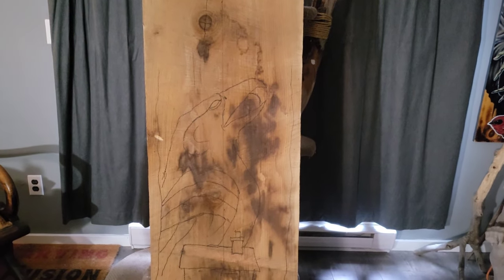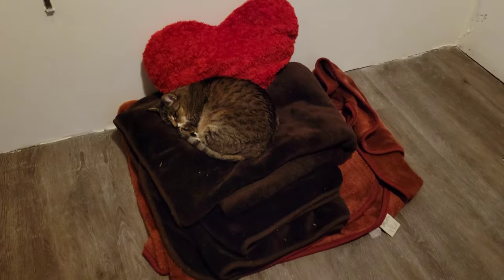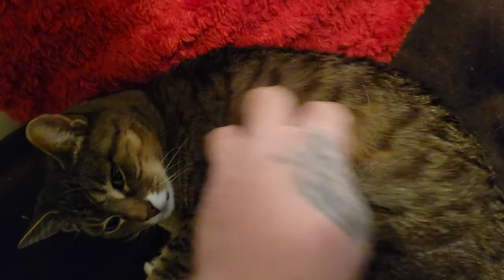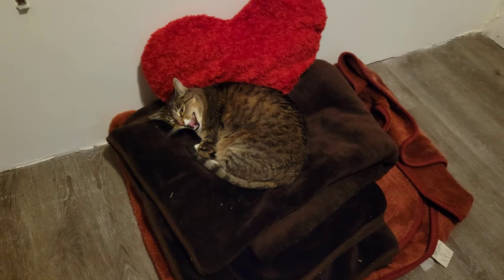That worked out pretty good. This was my first time chainsaw carving in basically a month. There's Jody's work again — and here's Lee having a little sleep on her bed. She wakes me up all the time when I'm sleeping — I do it to her sometimes too. She's such a sweetheart. I love her to bits. She's getting older. That's it.